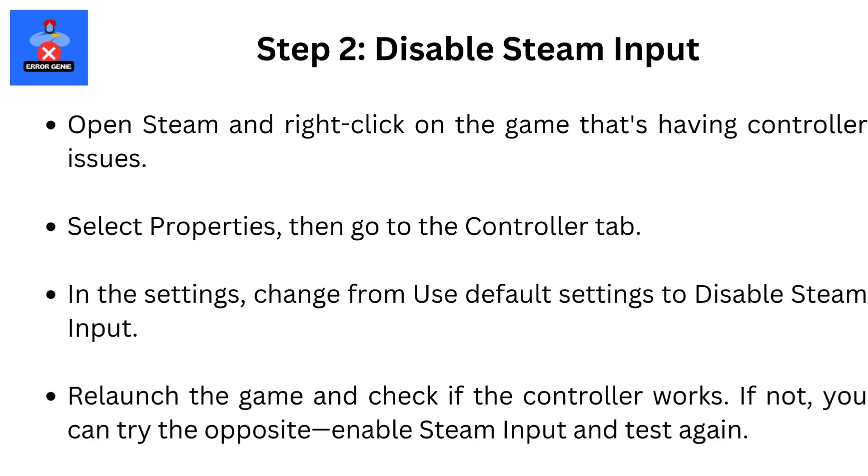Step 2: Disable Steam Input. Open Steam and right-click on the game that's having controller issues. Select Properties, then go to the Controller tab. In the settings, change from Use Default Settings to Disable Steam Input. Relaunch the game and check if the controller works. If not, you can try the opposite — enable Steam Input and test again.